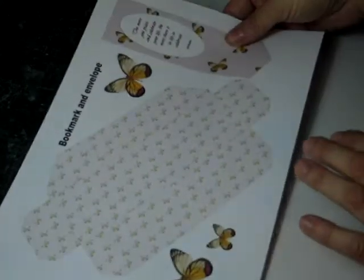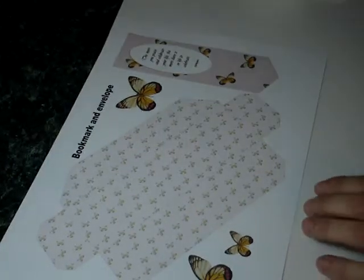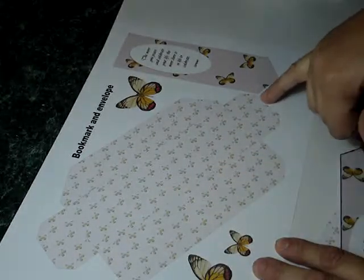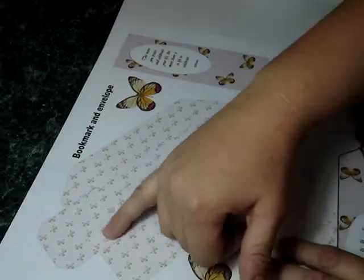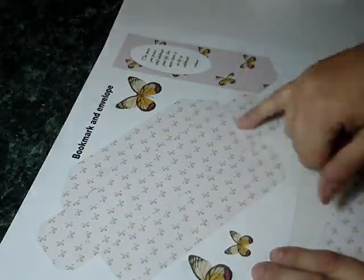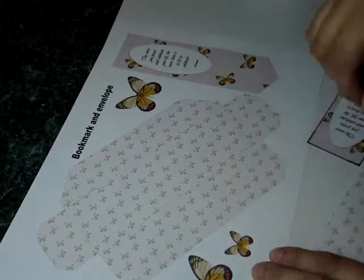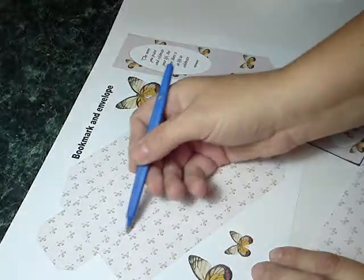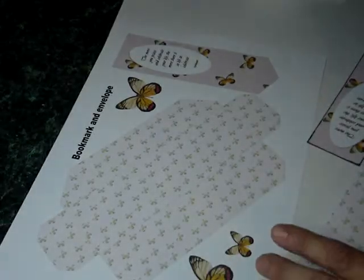Now we're going to show you how the next part of the demonstration is to cut out the bookmark envelope. It shows you the score lines, so just score down with a ruler and a fine embossing tool just to get the edges, then fold it all up.